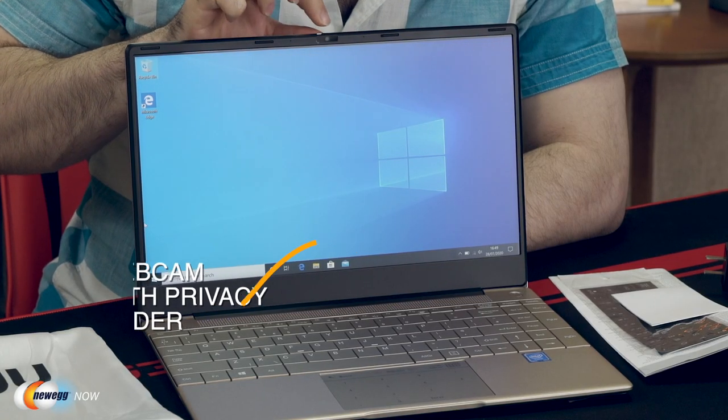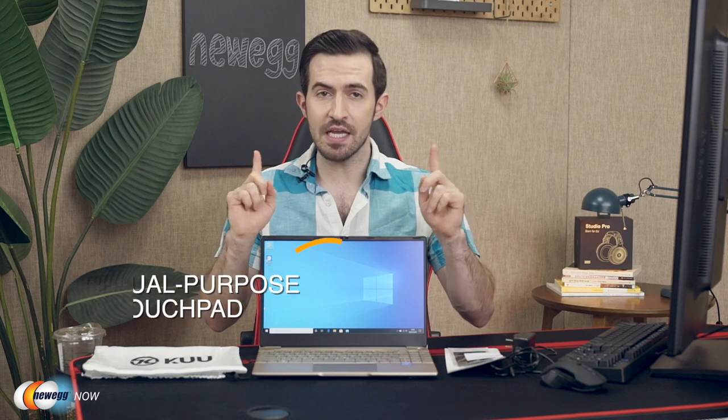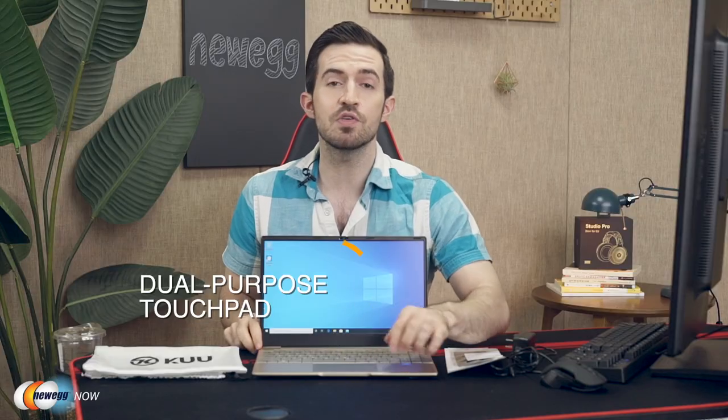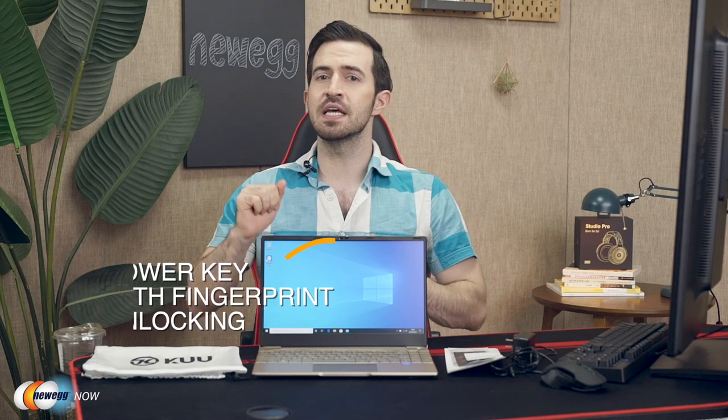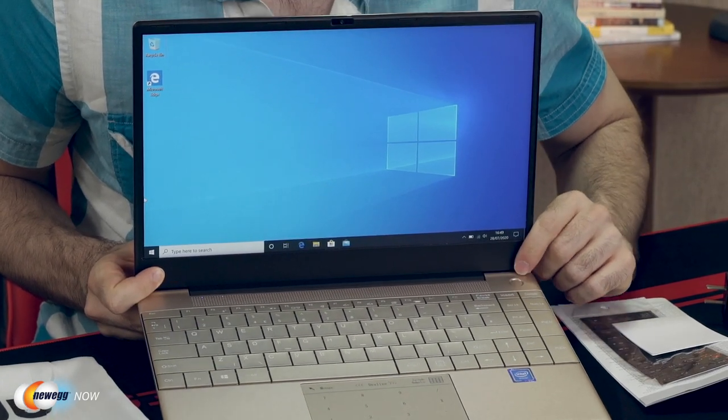There's a webcam up top that has a built-in privacy slider for the webcam. The keyboard is backlit, so you can work even in the darkest of environments. They have a pretty neat dual-purpose touchpad here — it can be used either as a mouse or as a number pad, perhaps if you're using a separate mouse.